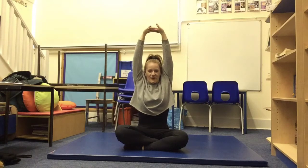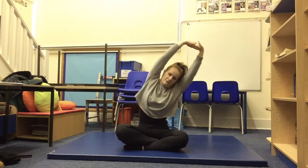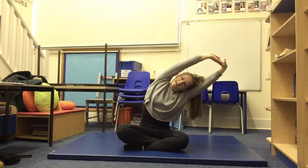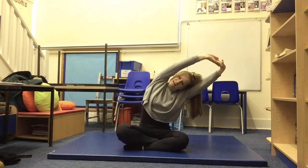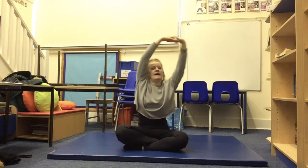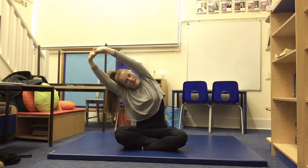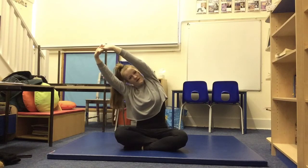One, two, three, four, five. Good. Now we're going to bend to the side slightly so we're actually stretching our side muscles too. One, two, three, four, five. Good. And the other side — one, two, three, four, five. Good.